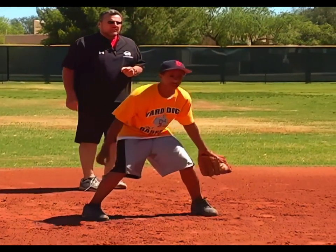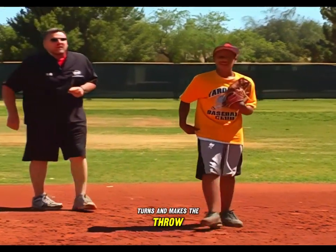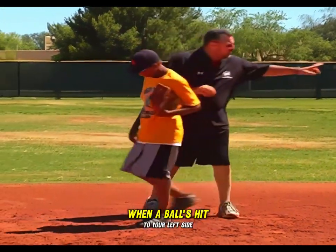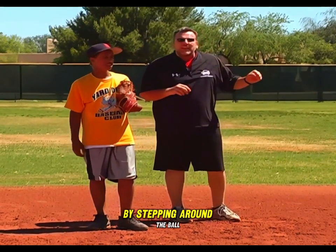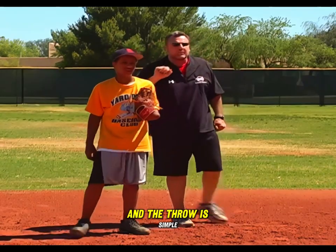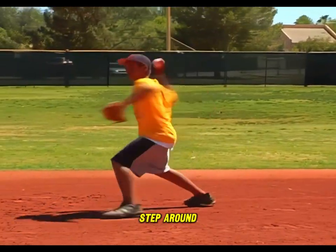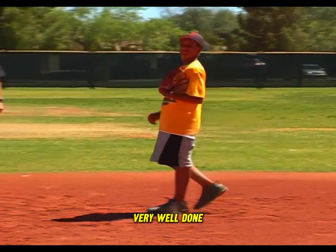He goes and gets the ball, lets it get past him, turns and makes the throw. This is a real nice play when a ball is hit to your left side. By stepping around the ball, when your body comes back into position, you're facing directly at second base and the throw is simple. Very well done.